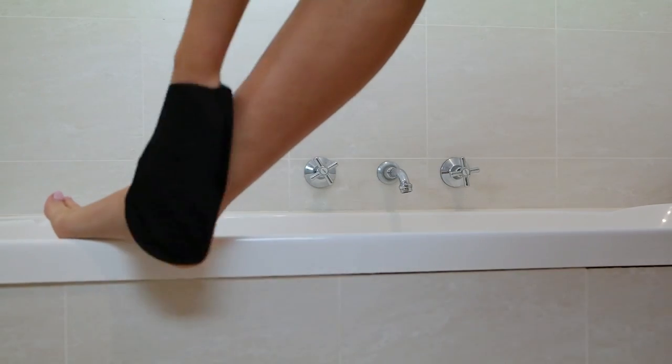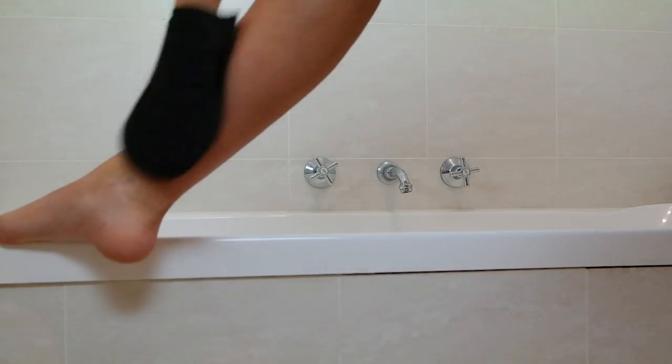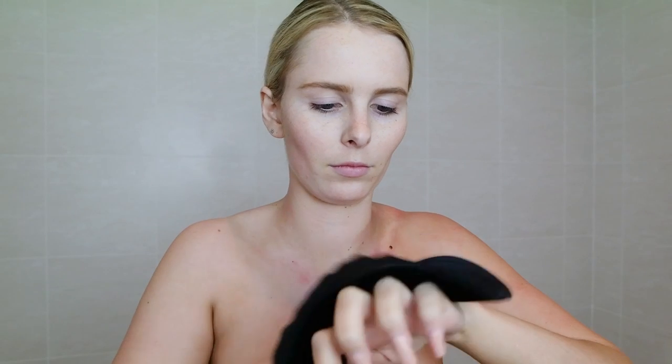I use circular motions to apply my tan and I don't really do this in any particular order — some days I start with my arms, some days I start with my legs, that's totally up to you. When it comes to tanning my back, I flip the mitt over so that the application side is on the back of my hand, and then I use the back of my hand to really reach those hard spots on my back. When it comes to doing my hands, I always bend my fingers to make sure I get the tan right in those knuckles, because otherwise you're going to have white lines all over them.